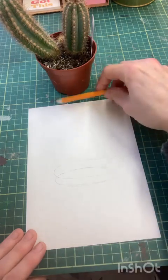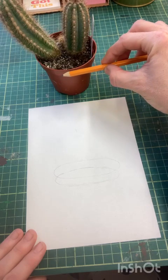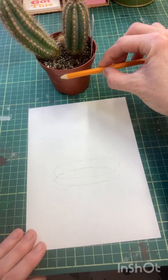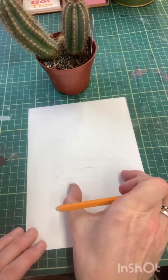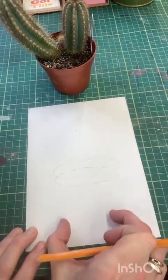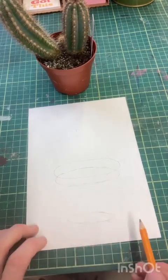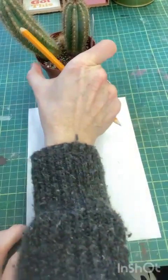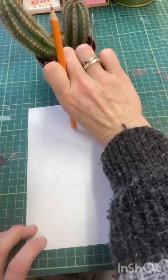If we measure with our fingers or with the pencil - using the tip of the pencil and our thumb - we can see that it's not quite half; it's more than half. So the bottom of the pot is about three quarters of the size of the top of the pot. The height of the pot is very similar to the width of the pot - double check that.